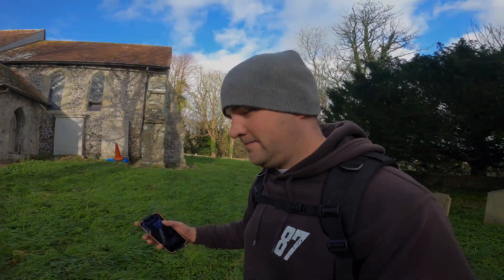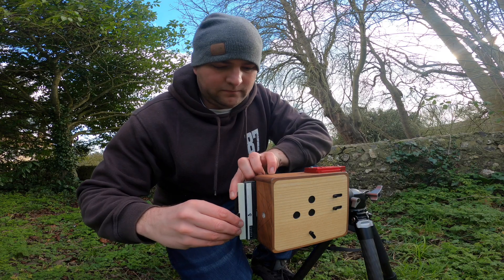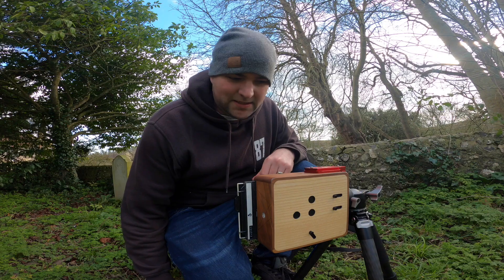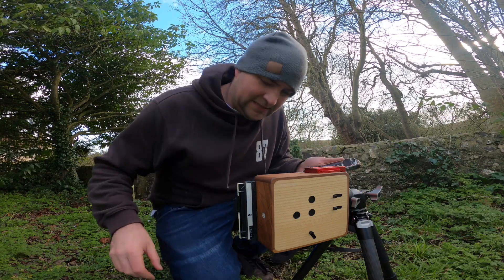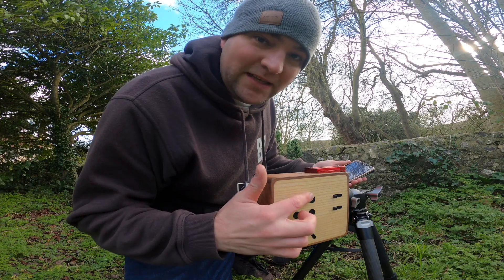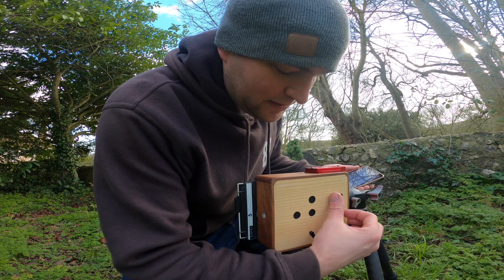So I've got my shot set up — we'll go for this 30-second exposure. I'm using the top pinhole; if you want to understand more about that, make sure you watch my previous questions and answers video. Let's go.